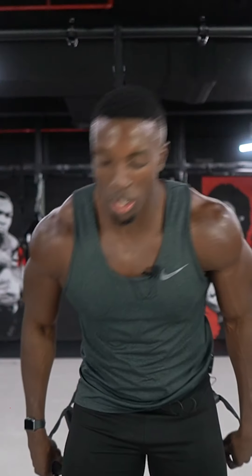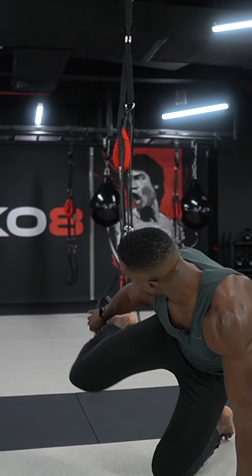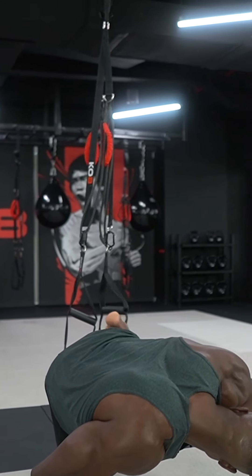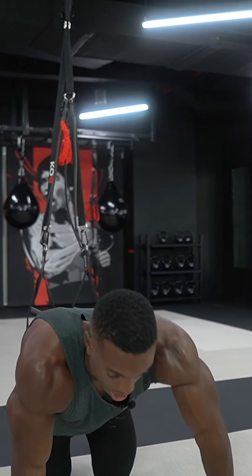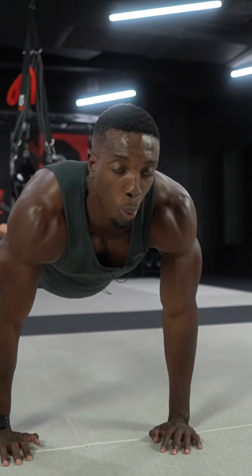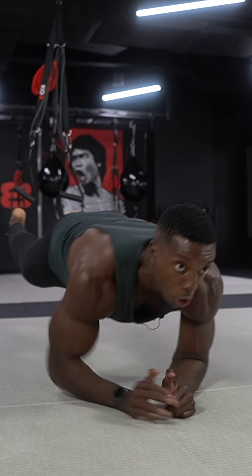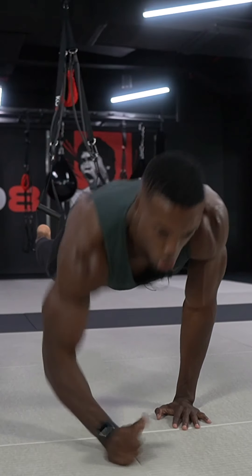Our next exercise is elbow to hands. Again, we're going to get into the plank position like so — suspension with one foot behind and the other foot comes into the central position. Flex that core, and what we're then doing is going from elbows to hands.